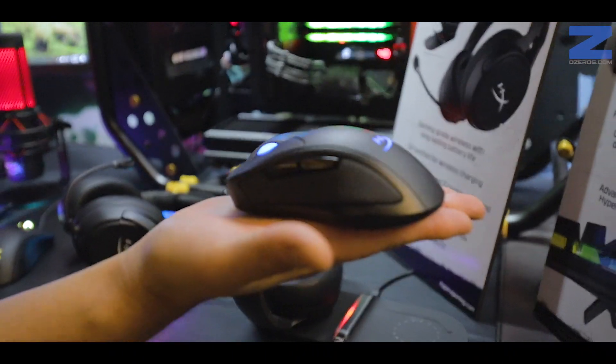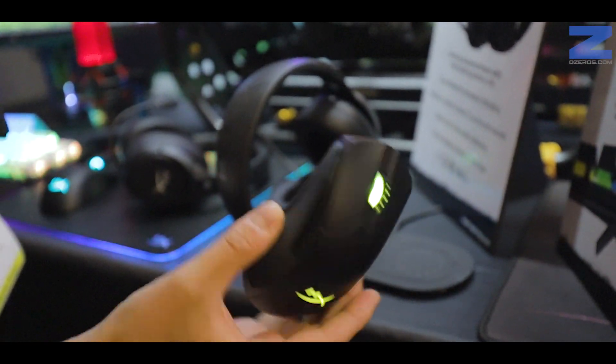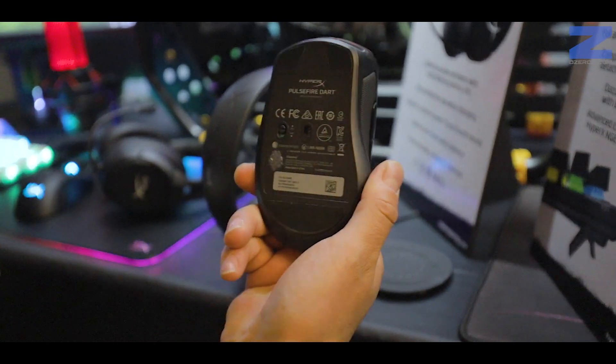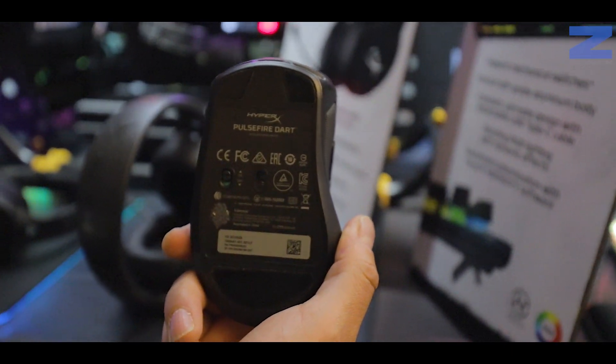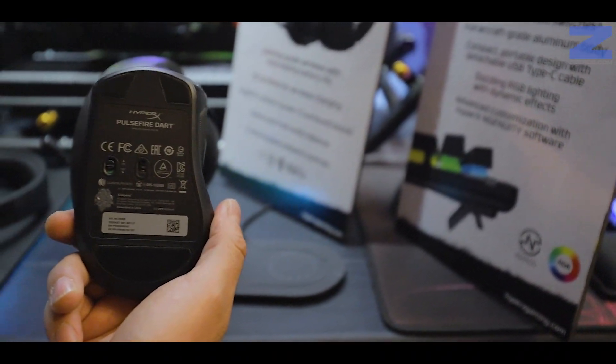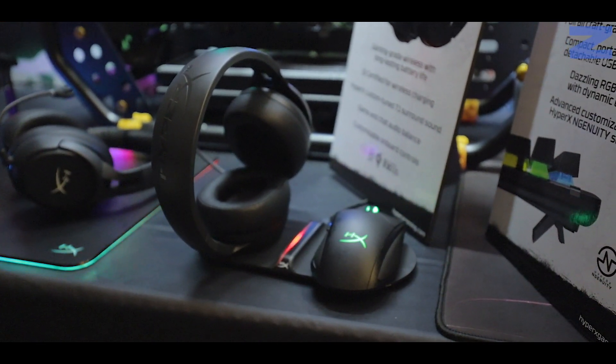Dentro de esos mismos periféricos tenemos el nuevo mouse de HyperX, el Pulsefire Dart, también es inalámbrico y obviamente RGB. También soporta la carga inalámbrica, así que podemos estar cargando los audífonos al mismo tiempo que podemos dejar cargando el mouse sin ningún problema.